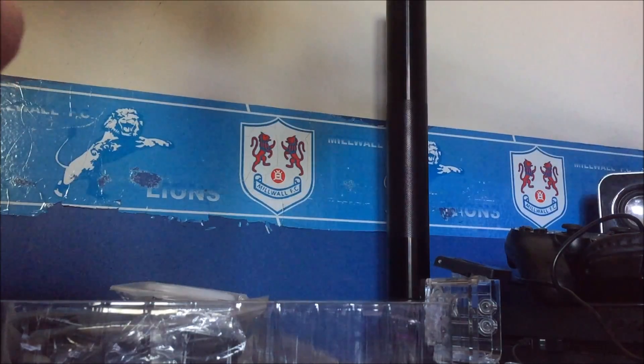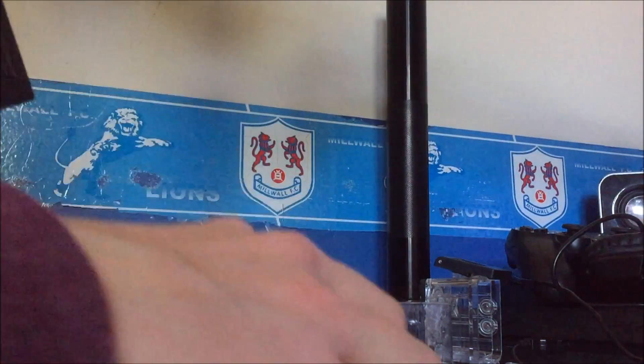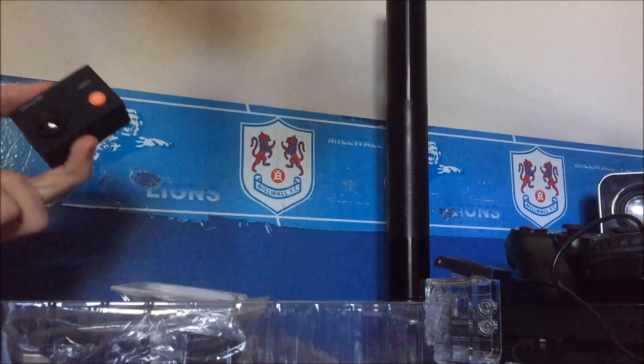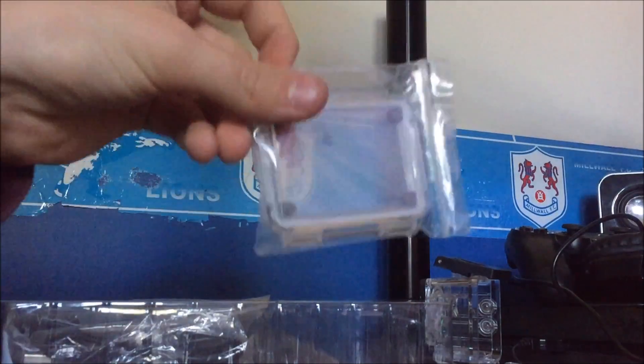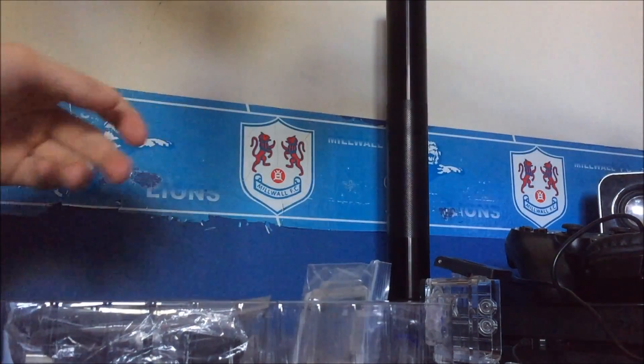We're going to turn this off now. You get the Ape Man logo again and a nice little beep to show you when it's turned off or when you're pressing the menu. So this is your replacement cover that it comes with — we'll put that to one side.